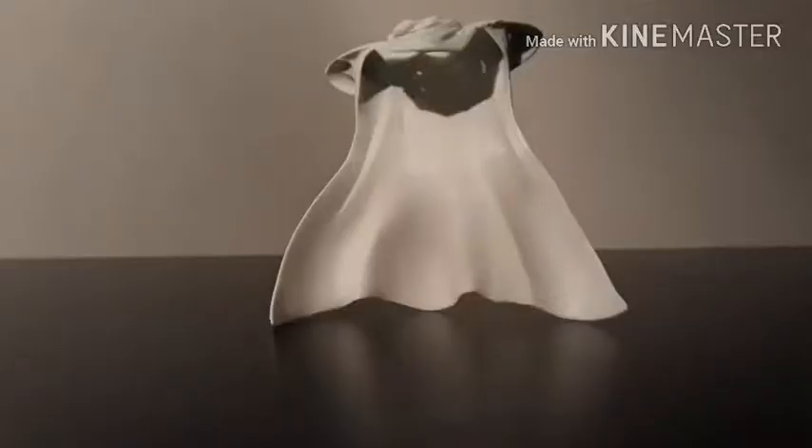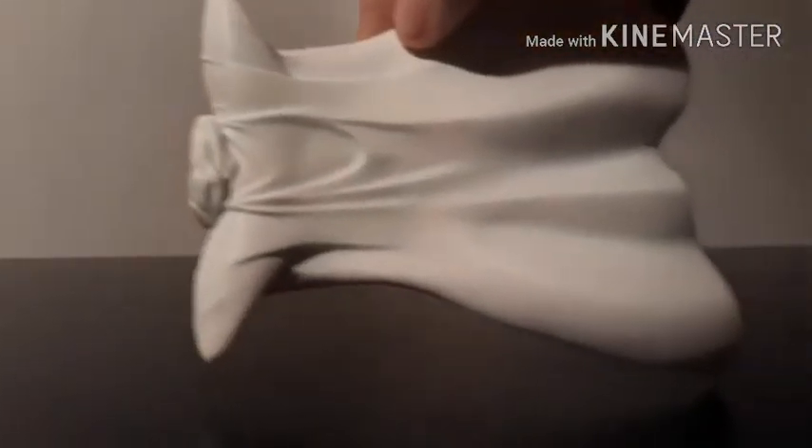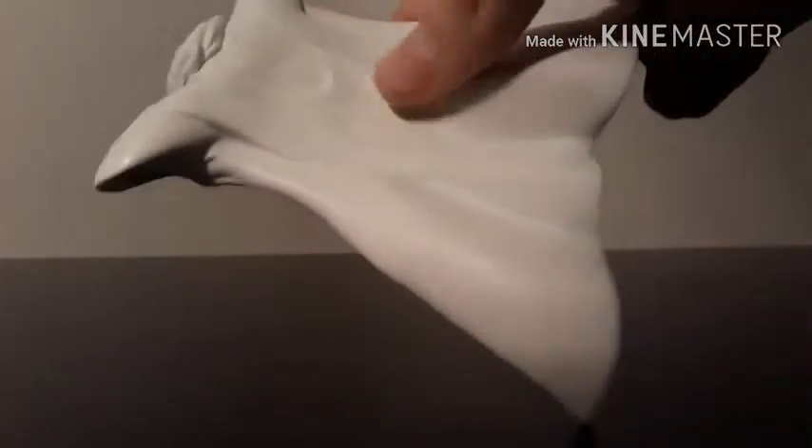Now let's get into the accessories, starting with his cloak. This whole cloak is very nice. It's made out of a soft rubbery plastic so you don't have to worry so much about breaking it. You can't really see it too well on camera, but there are very subtle hints of blue shading that make it look very nice. It's kind of difficult to get on sometimes, but overall the cloak looks really good.